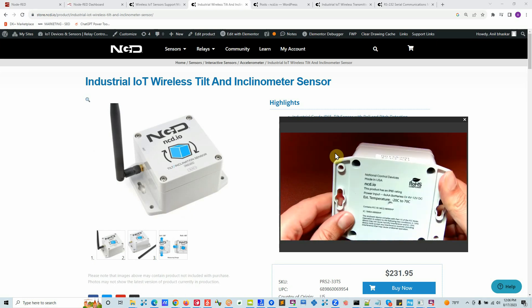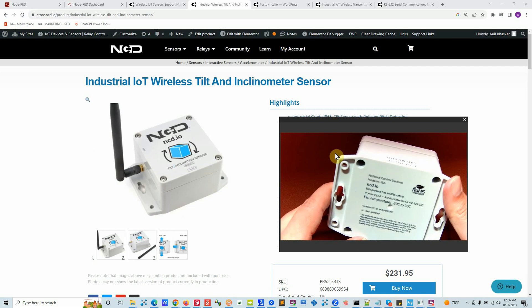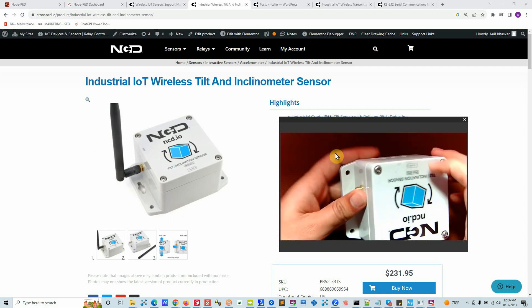As far as the box goes, it's a pretty simple rectangle. On the backside you can find all the warning labels, and on the top it looks like this.